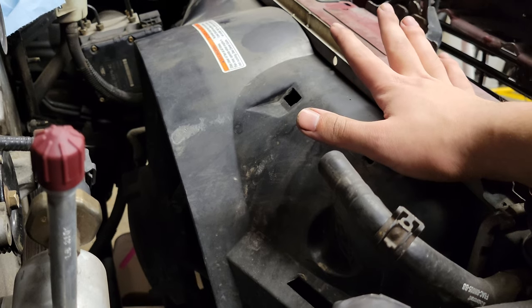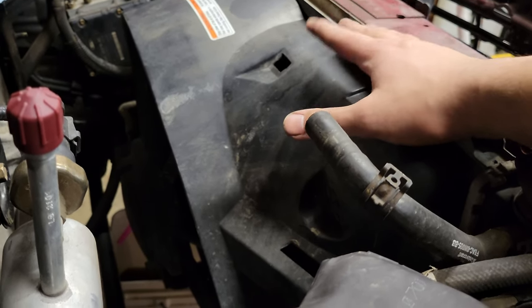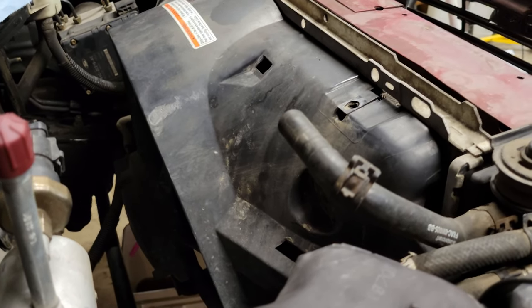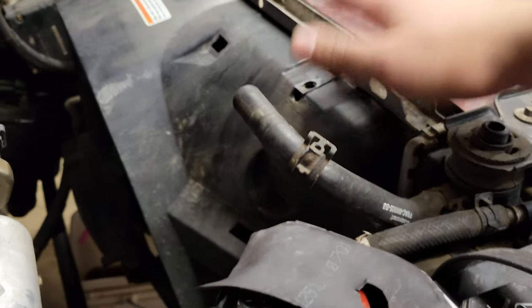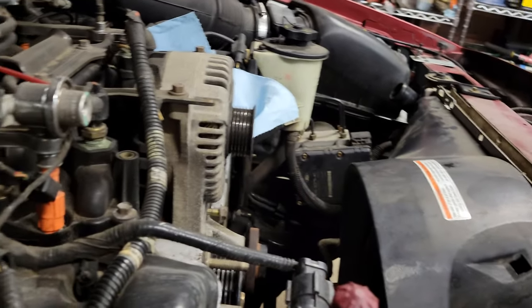I considered also replacing the radiator, but I think I'm gonna stop myself there. If I was having overheating or warming-up issues I'd say yeah, let's just do all of it, but everything's been running fine. Worst case if I need to replace it down the road, all I'm looking at is the cost of the radiator, coolant, and distilled water, which is cheap. I'm fine taking that risk.